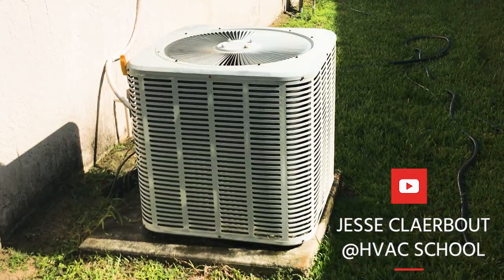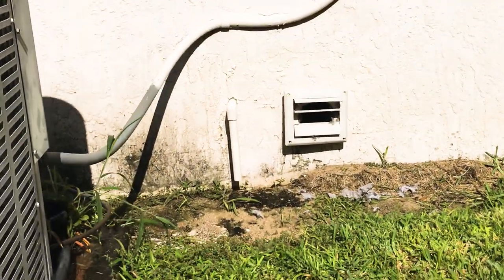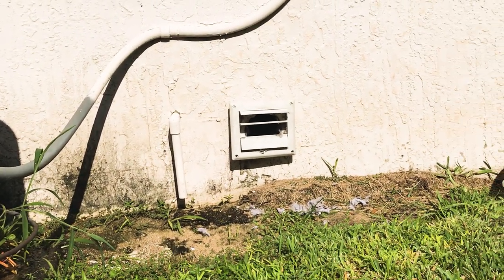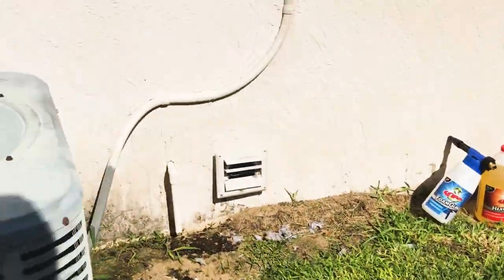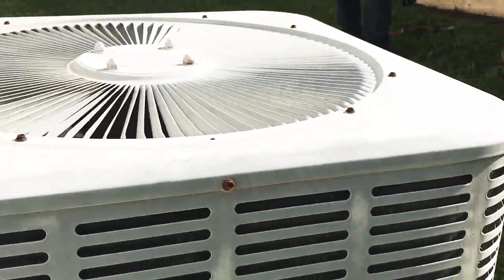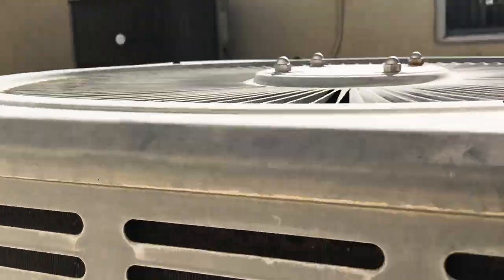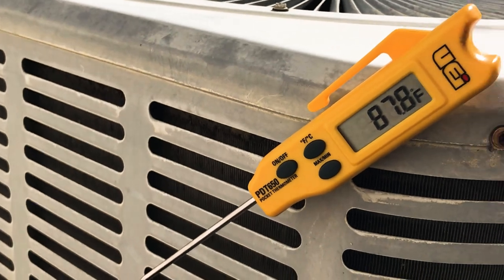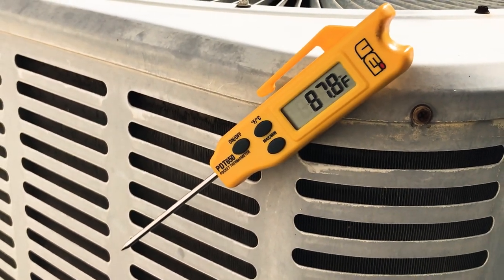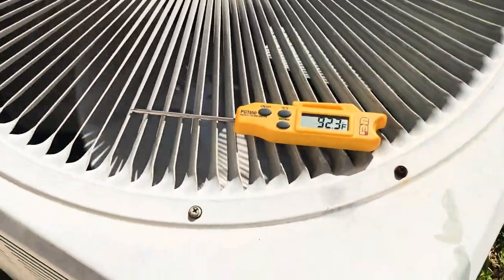Today we're going to do a complete condenser wash with the Viper product. This condenser coil is pretty impacted — we're having very high head pressure. There's a dryer vent out here and the homeowner has tried cleaning it, getting the surface lint off. But if you look closely, the fins are impacted. We're about 87-88 degrees outside and the condenser temperature split is pretty insane.